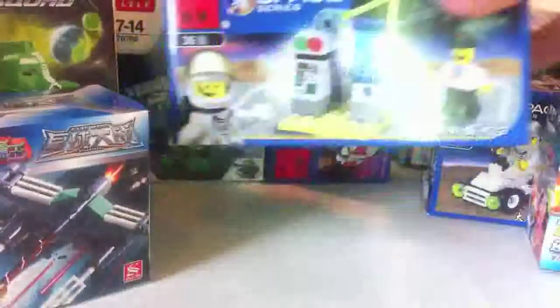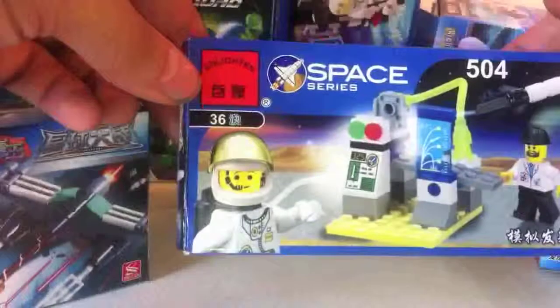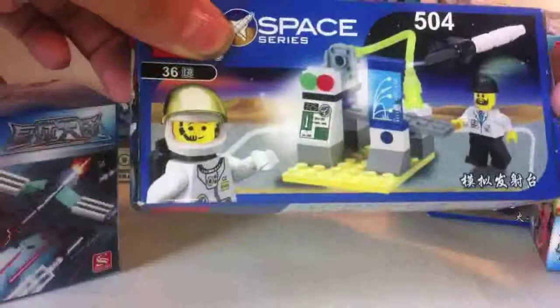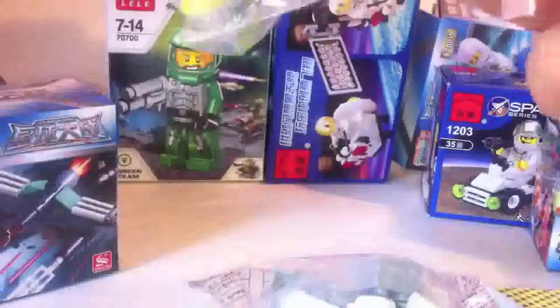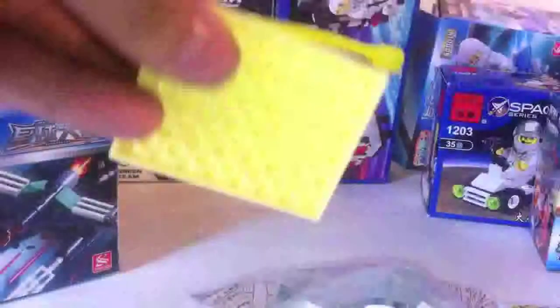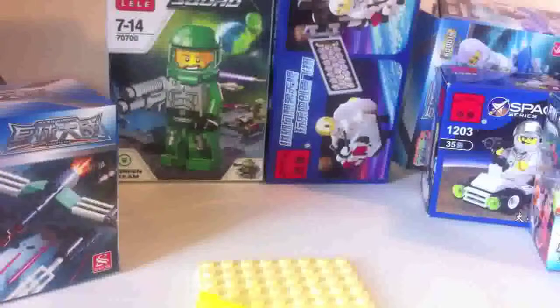So let's start with the two biggest sets, both from Enlighten Toys. This is a 36-piece kit 504, which seems to be some sort of rocket station. And inside we have an instruction sheet and two poly bags — the first one containing the base plate and a plastic hose.